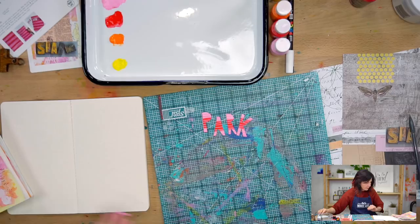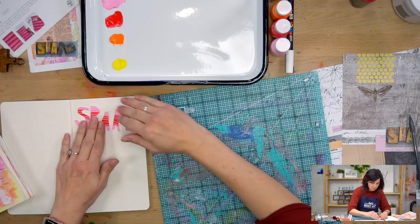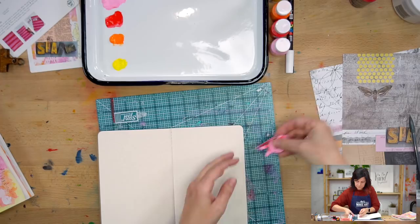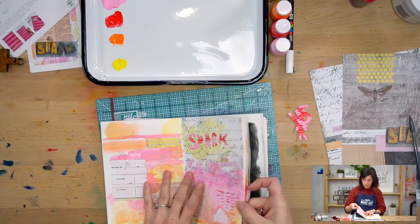You could use this straight on your journal and journal around it, or you can make a background for it and keep going. Spark! Spark a start — just start. So I'm going to put these aside and we'll make a quick background for our spark to live. One thing when you are journaling: it doesn't always turn out the same — that's okay. We're just having fun.